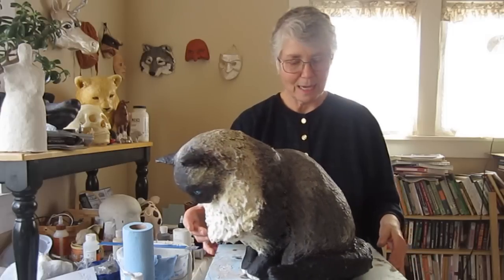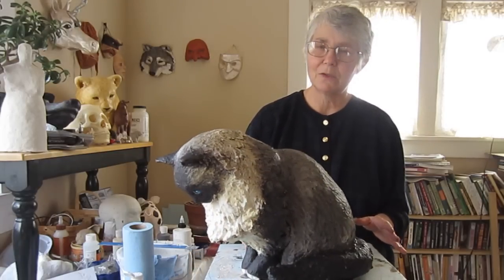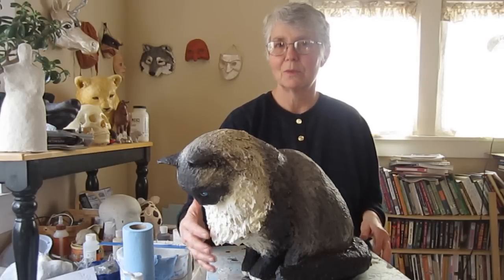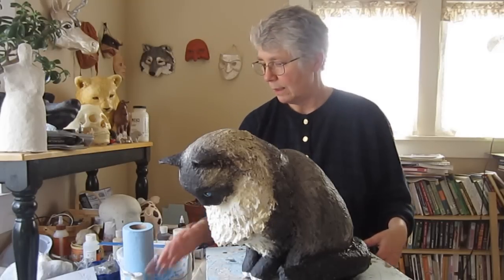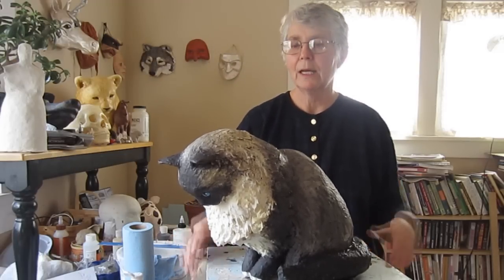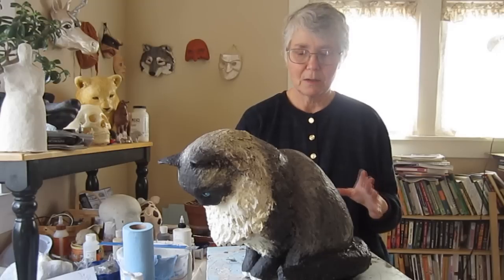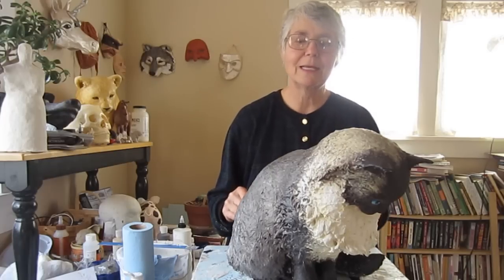Today we're going to see how I finished up the kitty. This process took a long time because I added more paper mache clay to my cat than I would normally do. Partly because she's a really, really hairy cat and I wanted a lot of texture, but I got a little carried away. That took a long time to dry, so I put her over a furnace vent with a blanket over it to make a warm box, and left her there for about four days to make sure it was completely dry all the way through before I started painting.